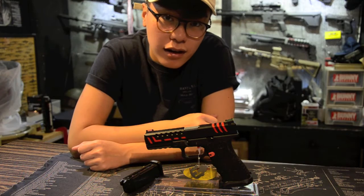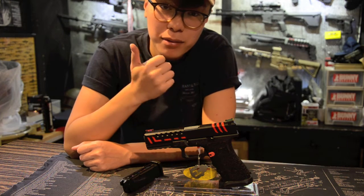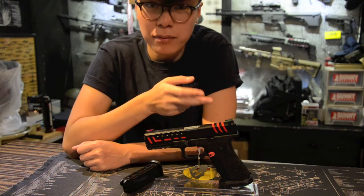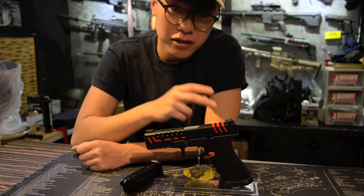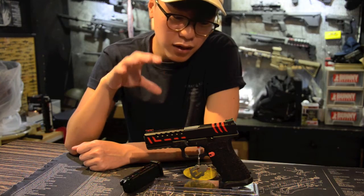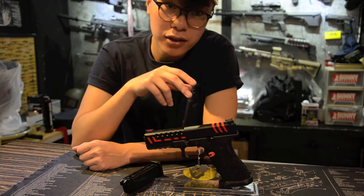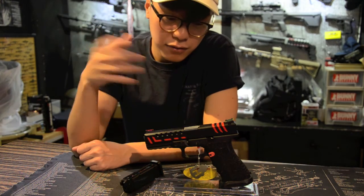In my opinion, the APS Scorpion D-Mart Gas Blowback pistol is suitable not only for people out in the field but also for those who like competitive shooting, since this gun is basically designed for competitive shooting but is also viable for playing out in the field. With all the unique selling points and features at an extremely low price point, I think it's definitely worth a go. And if you're a Glock fan, this is one to look out for — since all the parts are Tokyo Marui spec, you can freely fit aftermarket parts onto this gun.